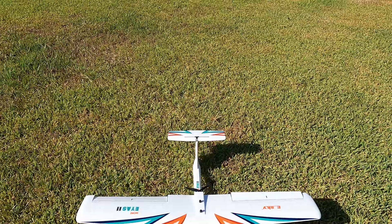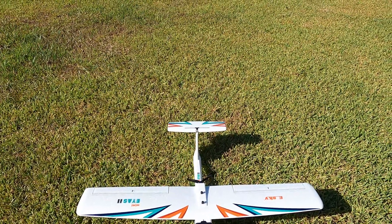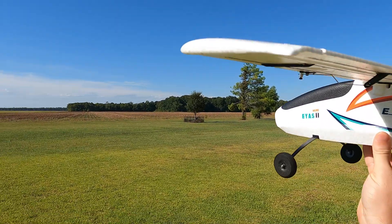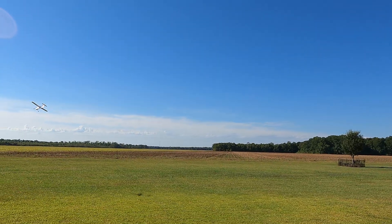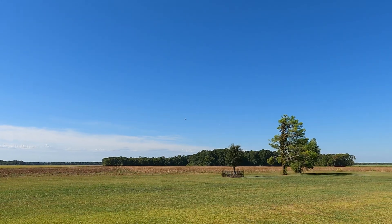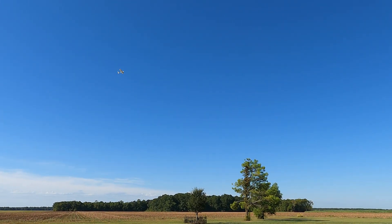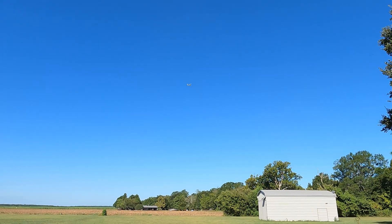We'll do a quick control check to make sure everything responds as expected, then arm the motor. When you switch the arm switch on, the motor starts spinning slowly — a little idle power setting — it does that whenever it's on. We'll throttle up and throw it in the air. It is a little windy today, hopefully not messing up the audio too much.